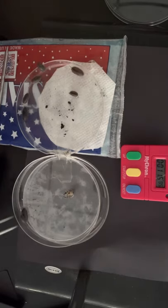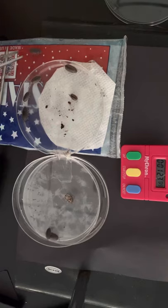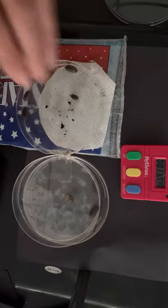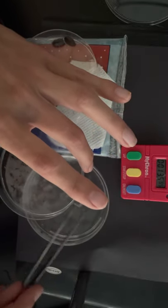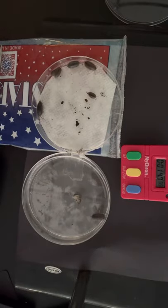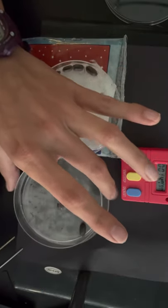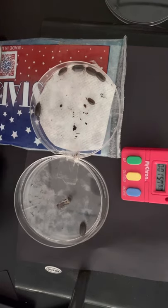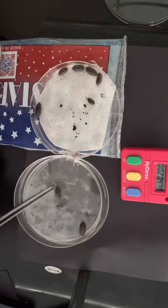One isopod appears to be climbing on top of another. Not sure which side the escaped one came from. One fell into the warm bath — pulling him out now. Count: one, two, three, four, five, six on one side and one, two, three on the warmer side.